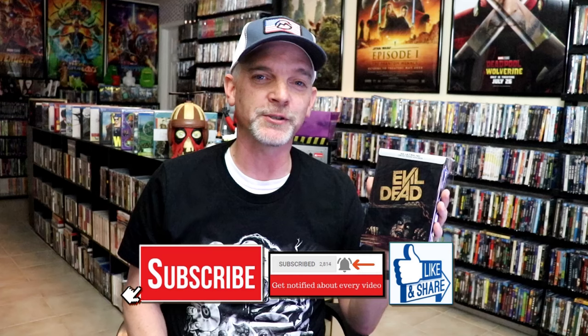I did get the Blu-ray Target exclusive Steelbook back when it was released. But I really do enjoy Evil Dead — I think it was a great reboot, a great film, and just a beautiful-looking Steelbook.